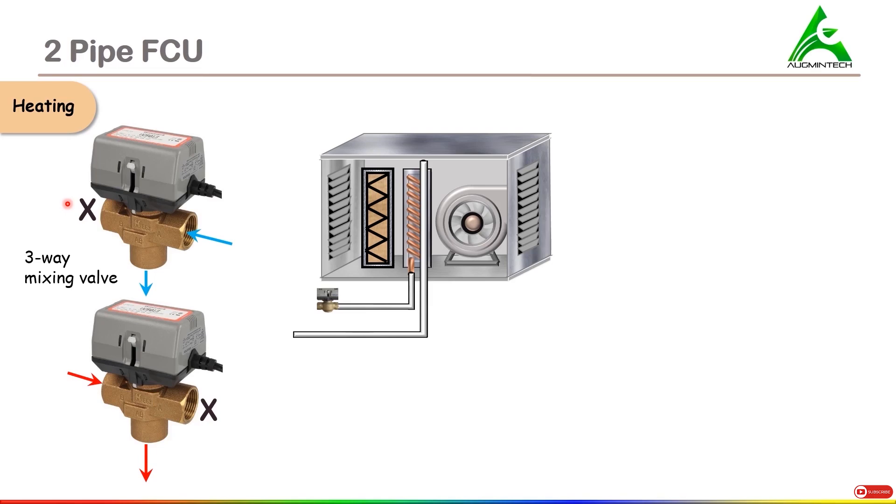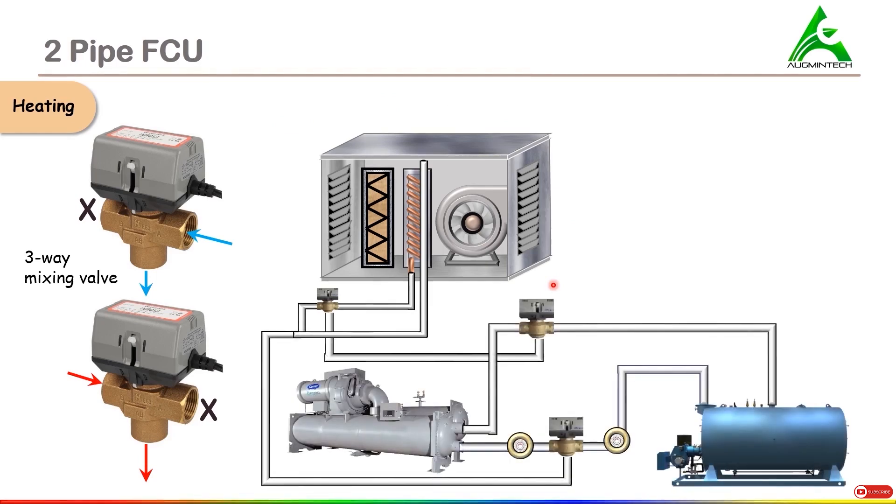Now let's move ahead and understand this FCU further. This is the complete piping near to the coil section. Afterwards, we have a piping arrangement like this. At first, it is very daunting to understand this because of its complex piping nature, but in a few minutes from now, you will realize that it is very easy to understand.